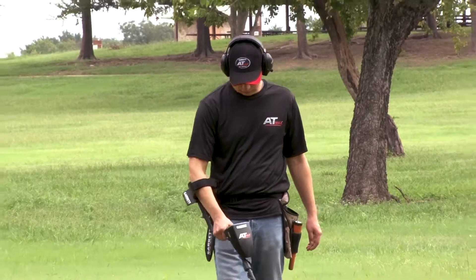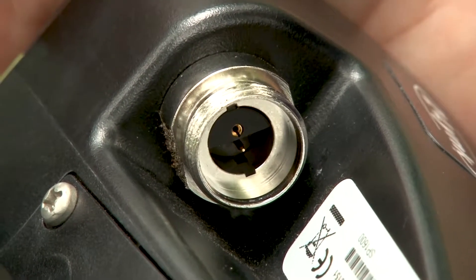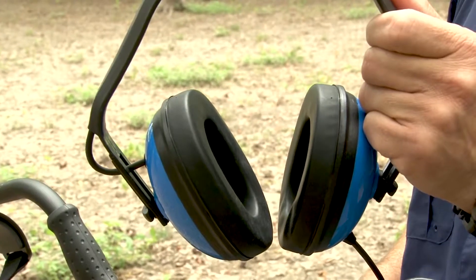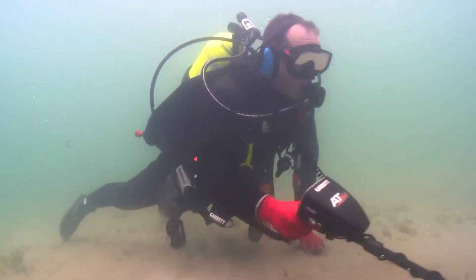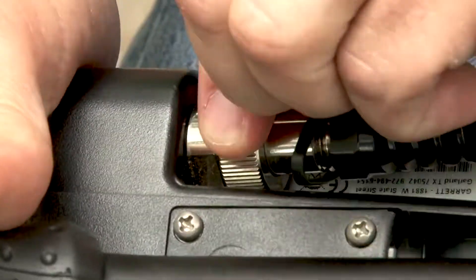Although the AT Max is a wireless detector, there is also a two-pin connection in the event you choose to use wired headphones, such as for underwater detecting. Again, push the connector fully into place before tightening the collar.